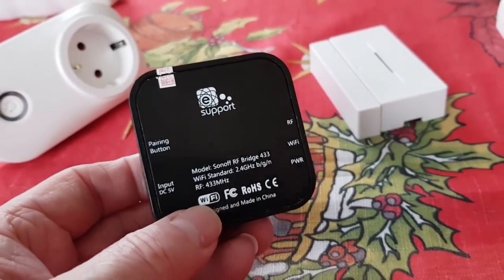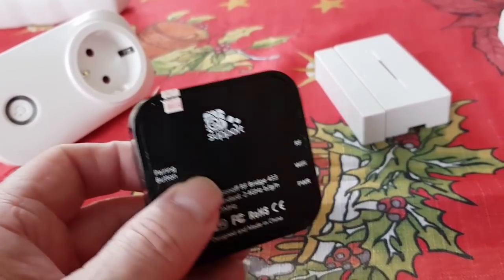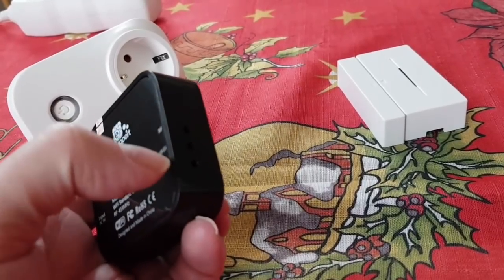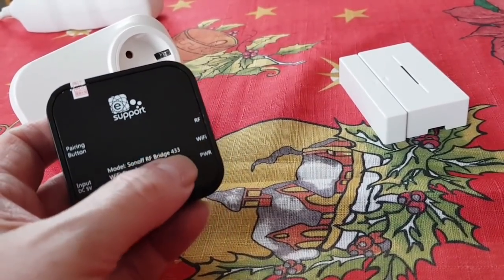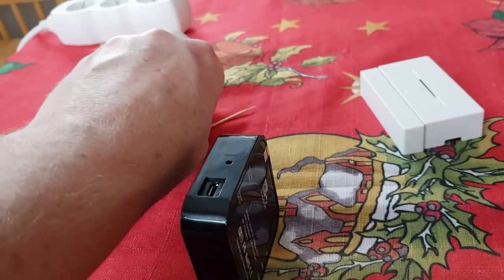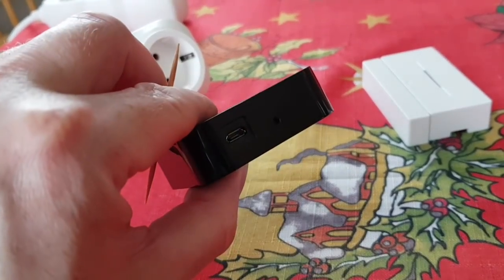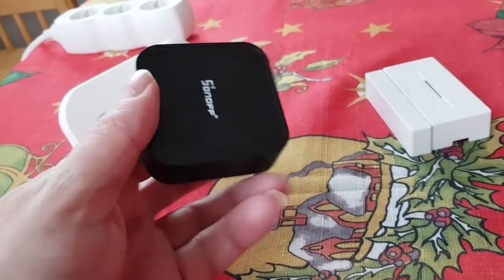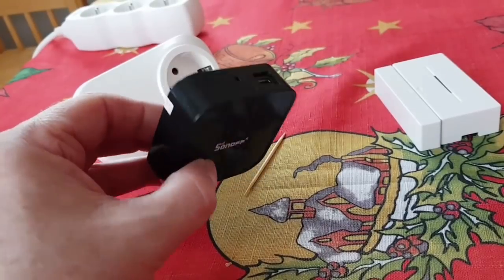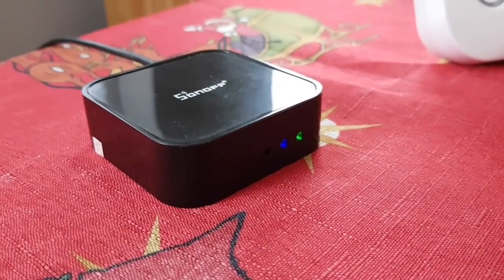On the back of the RF bridge we have a pairing button, a micro USB 5-volt power input, and three LEDs for RF, Wi-Fi, and power. You'll need something like a cocktail fork or pin to press the pairing button. The pairing process uses the same app as all Sonoff devices — it's pretty much the same typical process.